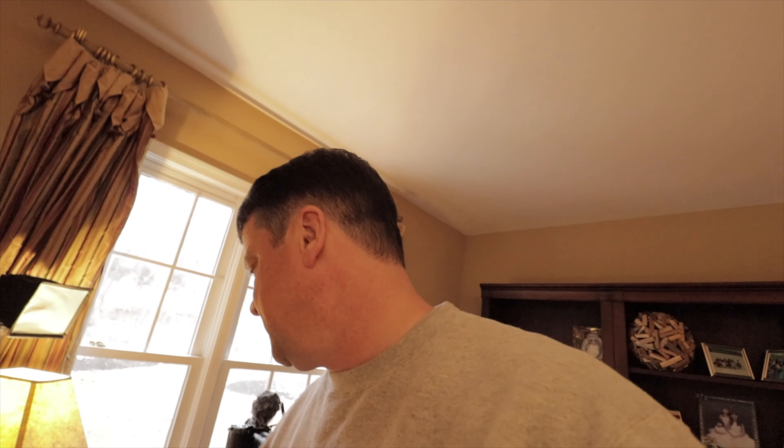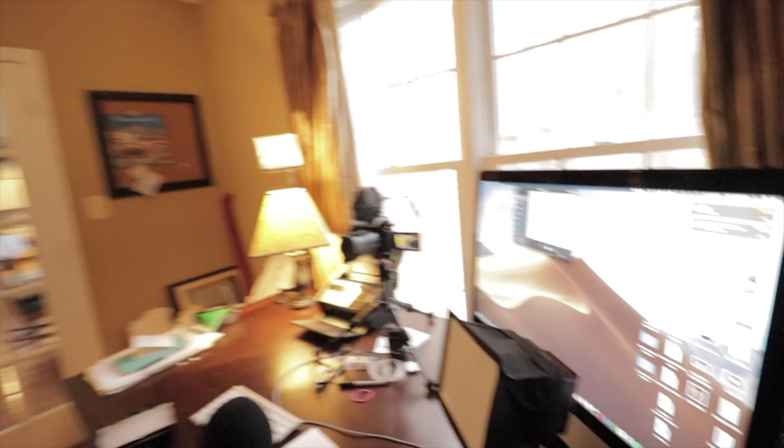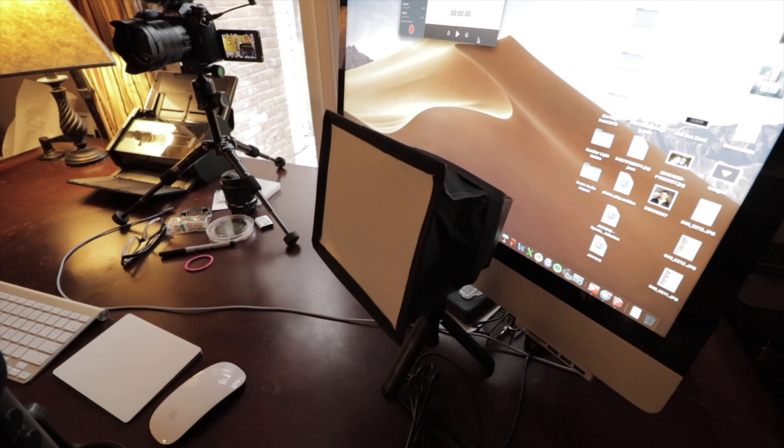I'd like to introduce you to these lights that I use — they're made by Neewer. This is the CN-160, a 160-LED light. I think you can get two of these for 50 bucks, three of them for like 70. I'll link you below for what these cost. I put up three of these. They come with little diffuser bonnets that you can put on and they help diffuse the light.